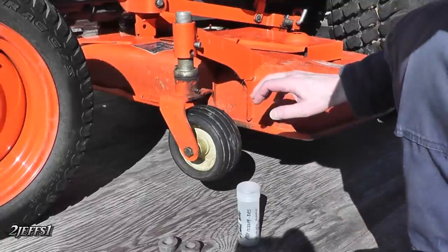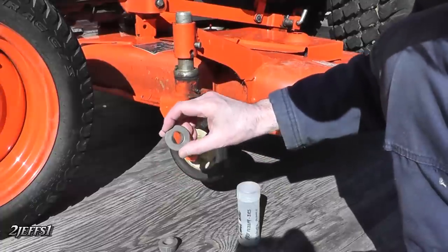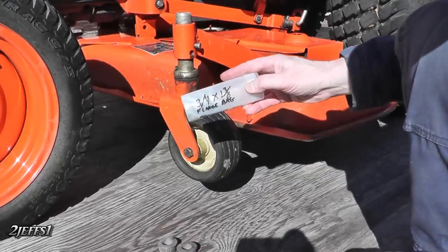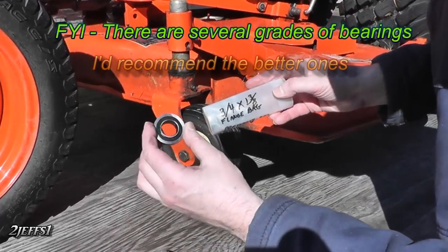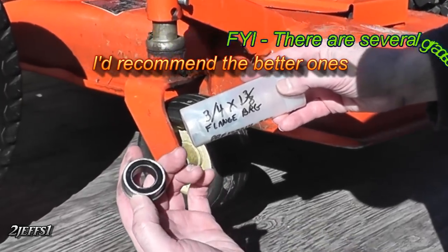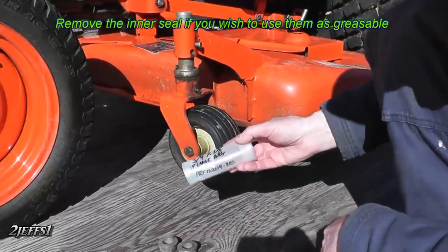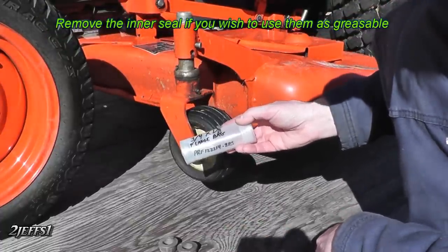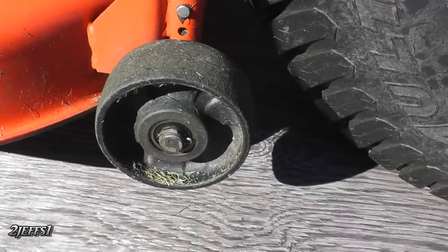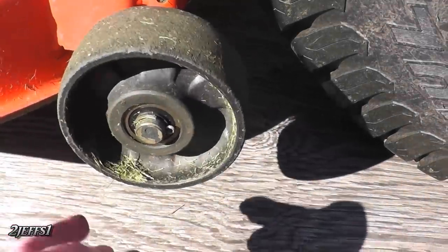Hey tubers, neat little tip here for you. On these industrial wheels they have bushings in them, and those do wear out. What I've been doing is getting these flange bearings — they come in a three-quarter-inch hole in the center or a five-eighths, and the outside diameter is one and three-eighths. They also fit your small riding lawn mowers and garden tractors for the front wheels. These are the ones that are really prone to wearing out, and they don't have any bushing at all, so I machined them out to adapt to these bearings too.